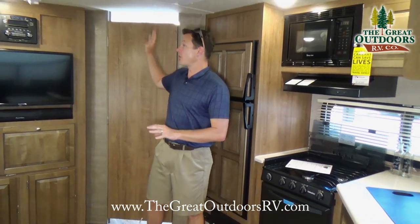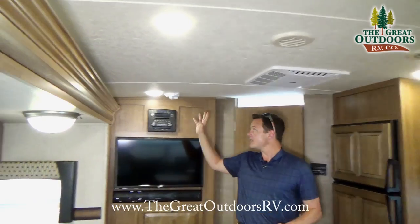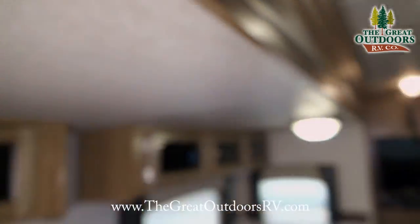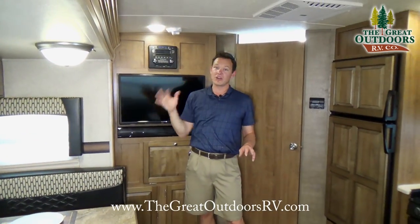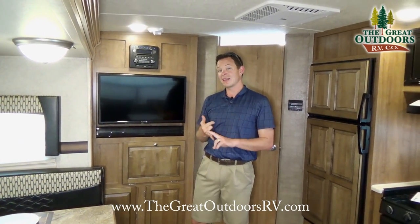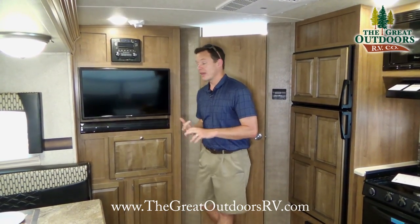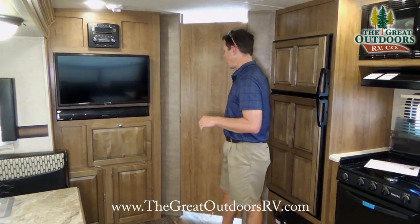All the lights in here are LED — nice soft LED lights, not very harsh like a lot of the competition. They run a lot cooler, so they're not fighting your air conditioner, and they use about a tenth of the power of a normal incandescent light while also being a lot brighter.